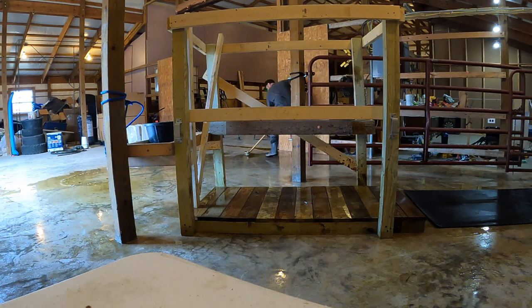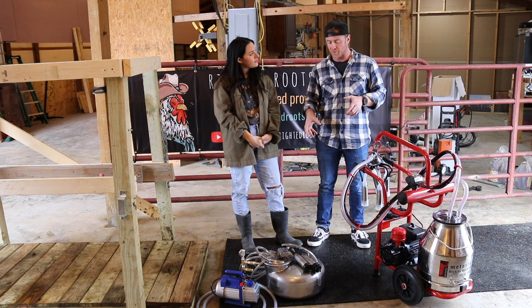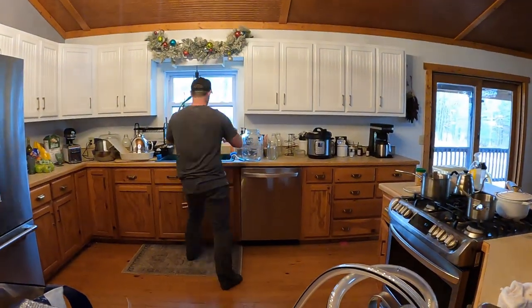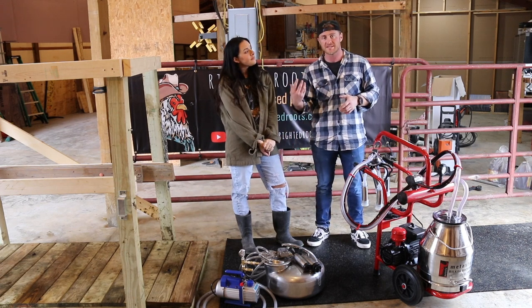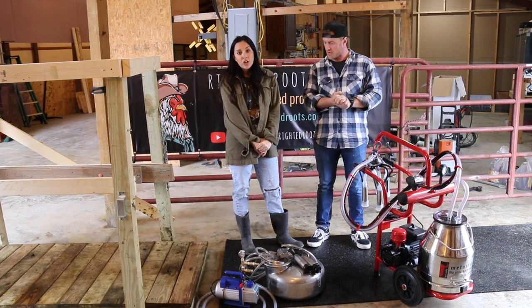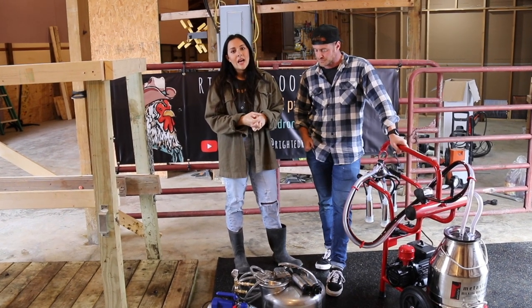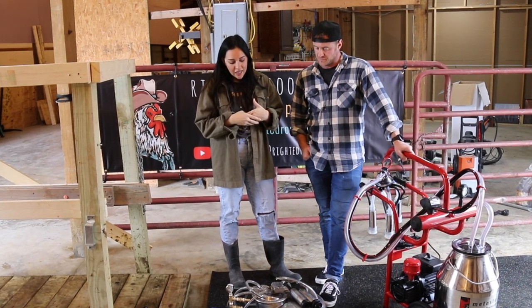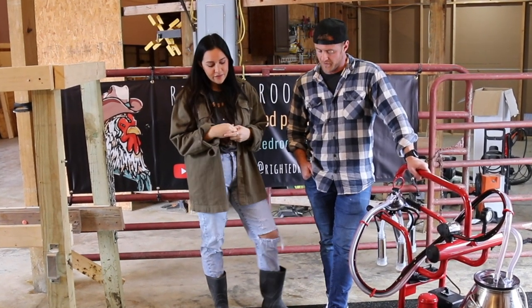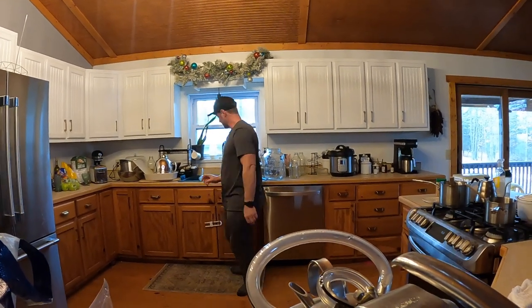Now let's talk about cleanup — how hard it is to clean each machine, since you'll be doing it every single time you use it. For the Surge milker, you have to take the lid off, take the pulsator off, detach the hoses, and clean the bucket. You bring the whole system — minus the vacuum pump — inside, and it sits in your sink. You also have to be mindful not to get water in the vacuum hose. As long as you clean it right away, I'm really just soaking it in hot water, rinsing it, and using a vinegar and water mixture to spray the inside of the tub.